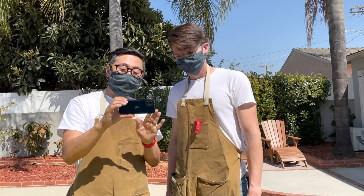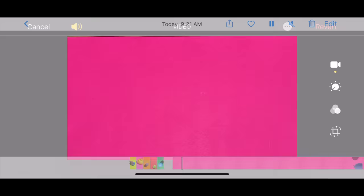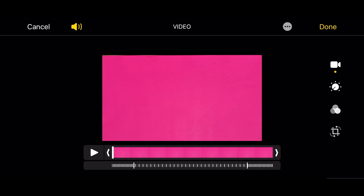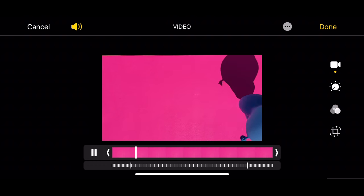Here's a fun thing. After you've shot the video, you can go into the Photos app and edit where the slow motion effect starts. Cool, that works.